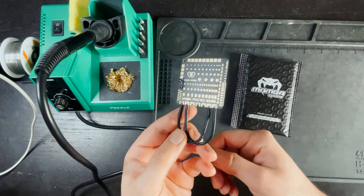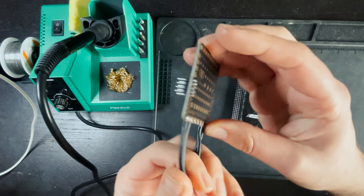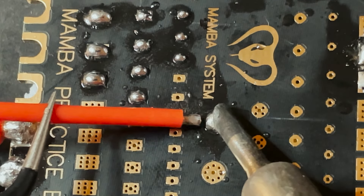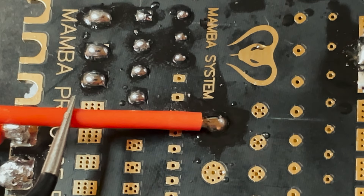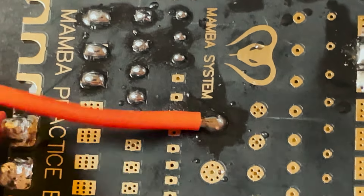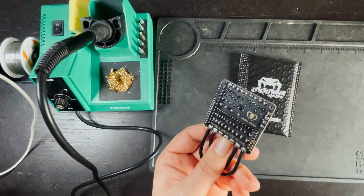What's up guys! In this video I'm going to be going over how to solder. I'm going to be using this Mamba practice board. This board is only two dollars and it basically just simulates a flight controller and all the pads that you would find on it. So if you're just getting into soldering, I would definitely recommend getting one of these so that you can learn how to solder properly — and if you do something wrong you're going to ruin this two dollar board as opposed to an eighty dollar flight controller.